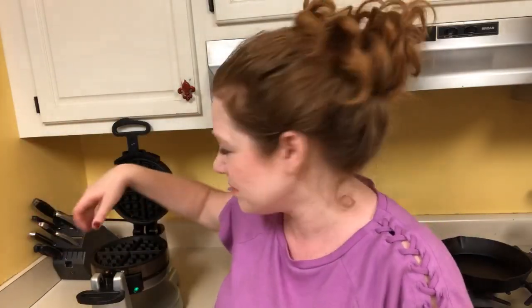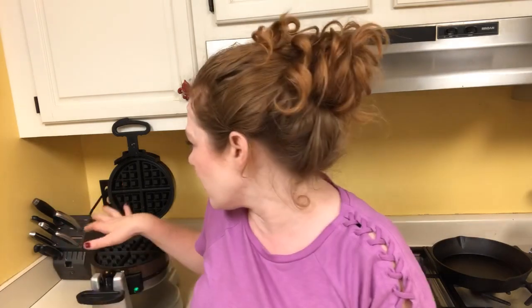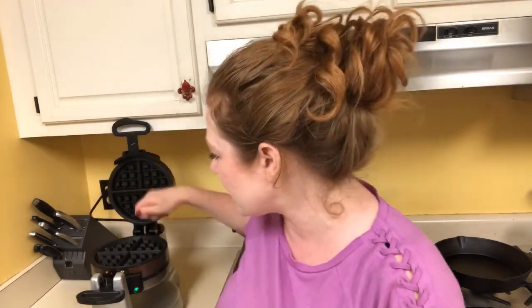It's just making crumbs everywhere. Another thing I've seen is people wet a napkin, towel, or dish rag and put it on there to kind of let it steam — they'll close it, let it sit a minute or two, then open it. But it's still the same concept: you're scraping in there to get all the crumbs out, and it's so messy.